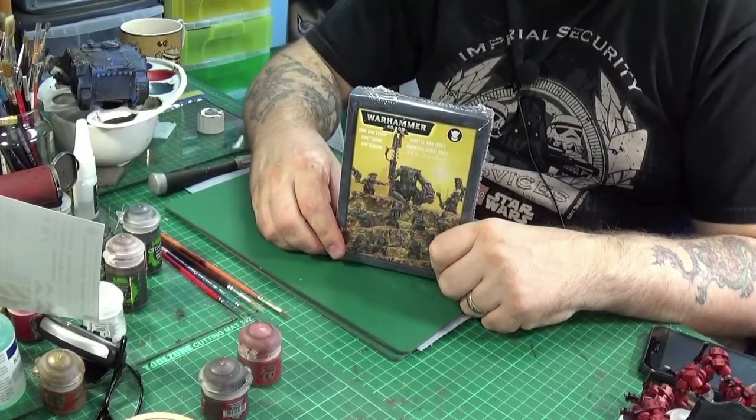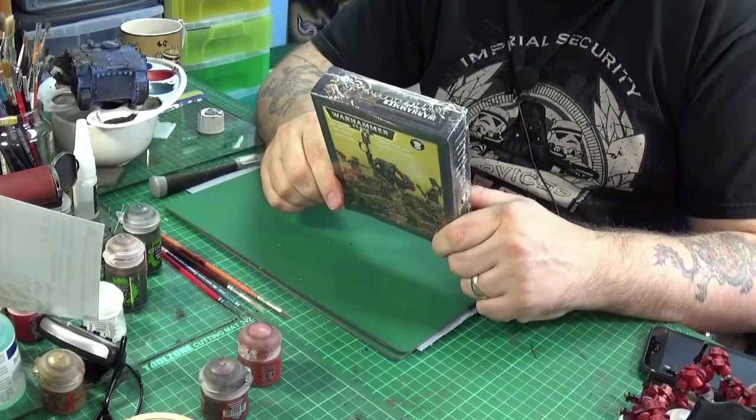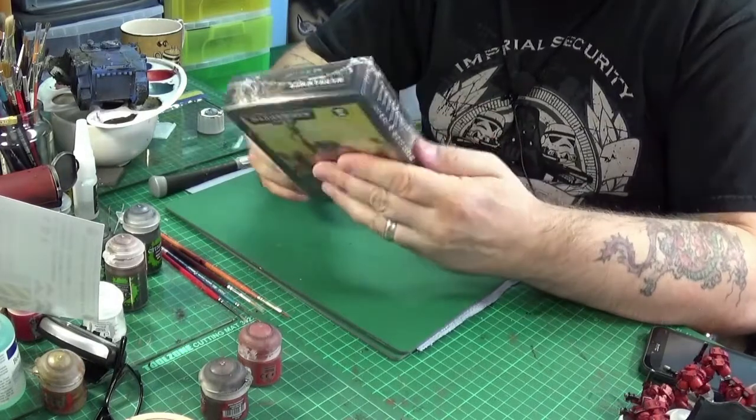Hi and welcome everyone to a special unboxing. This is an unboxing of some Gretchin I got for my Orc Bomber. Remember that one, the Memphis Belle.